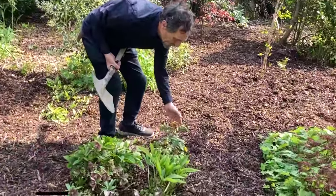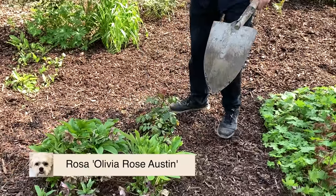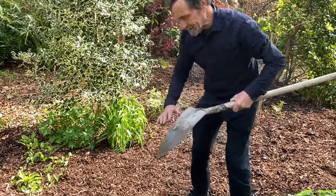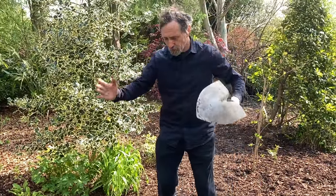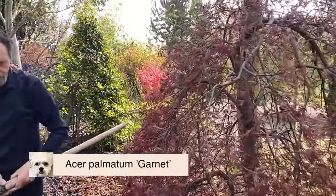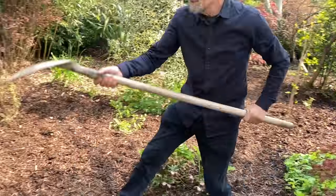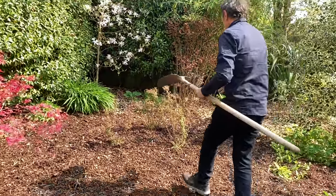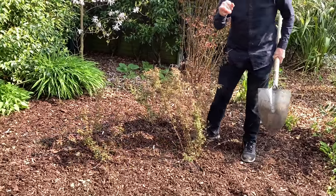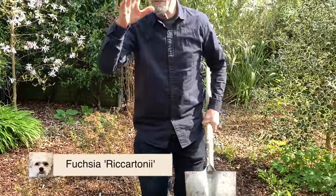We planted a rose here — a David Austin rose, somebody Austin. I think it was named after one of his granddaughters. That's to come up to here, so you have your rose there. We left this Acer here — Garnet, I think, one of the weepy ones. And some small-leaf fuchsias: we put three of them in together. Just the ordinary, commonish fuchsia, but it's different texturally from the others.